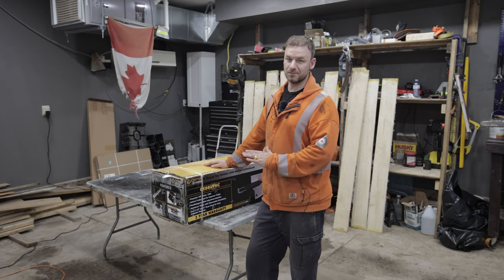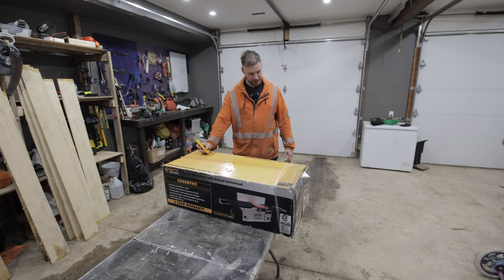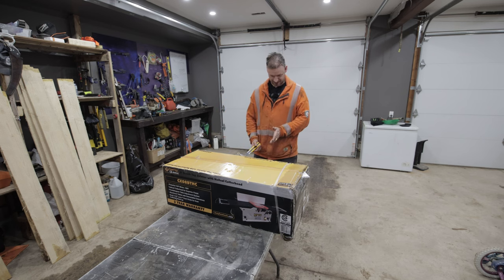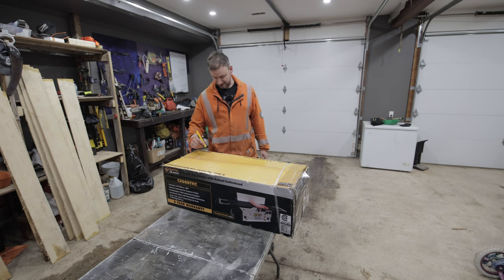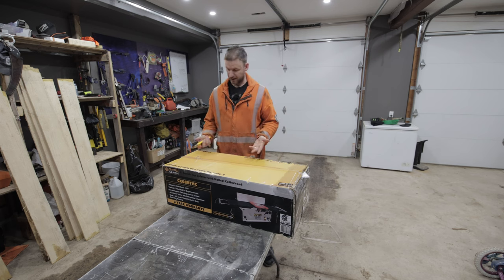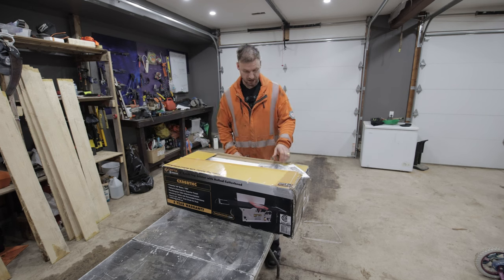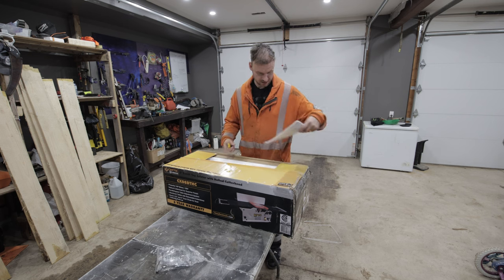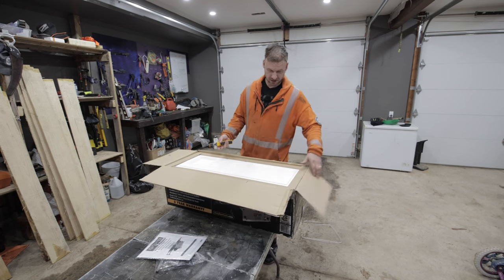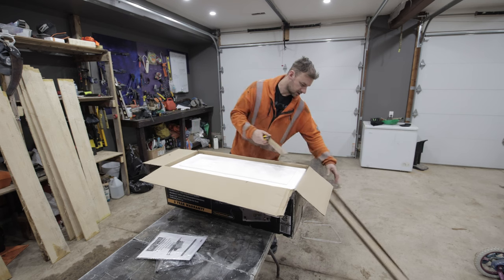I'm a complete beginner at this, so if you're just like me, stick around — we're going to unbox this, set it up quick, and hopefully run some lumber through it. I picked up this eight-inch benchtop jointer with helical cutter head. It's a Craft X CX series from busybtools.com. From what I could tell it's the same as the King — there are literally three or four companies that rebranded this exact same unit. I found this on Kijiji and bought it for $500 Canadian. The guy said he paid $699 and ended up going with a bigger industrial unit. From what I understand, this is a beginner's jointer, which is exactly what I need.